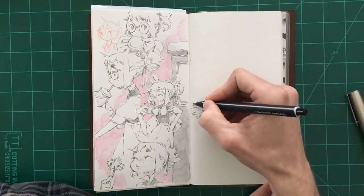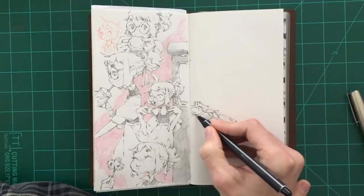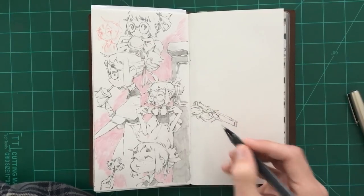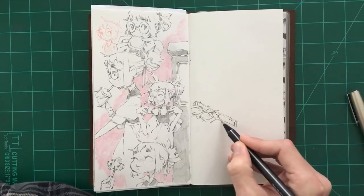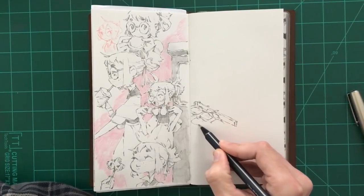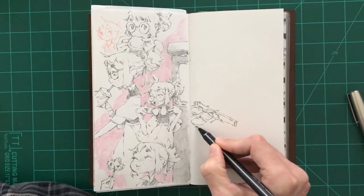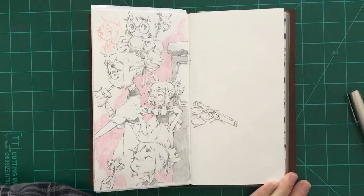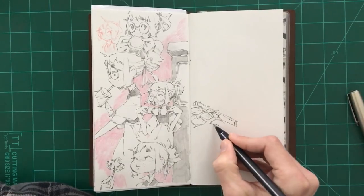It's really more just about the practice of actually sitting down and drawing something. Because you can sit down and jump right into a bigger project that you're working on — I've done that — but it's often a lot easier to just draw anything, get it out of the way, get yourself warmed up, get yourself in that drawing mindset, and then move on to something bigger that you want to work on.